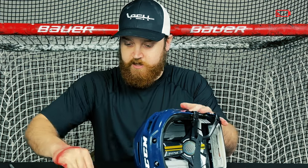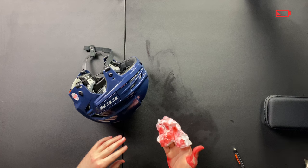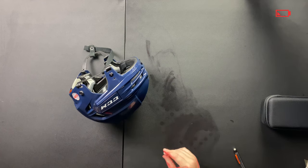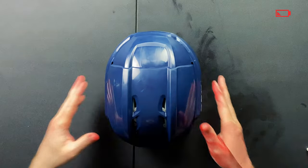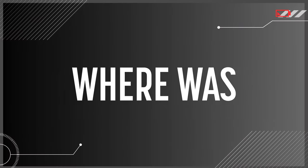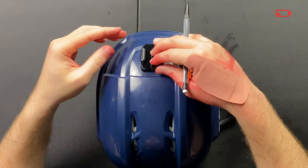Now you see, nothing a little band-aid won't fix. We can still get this done — just a little bit of blood. Let's keep the film rolling, guys. Where was I? We want to place the mount where exactly we want it.